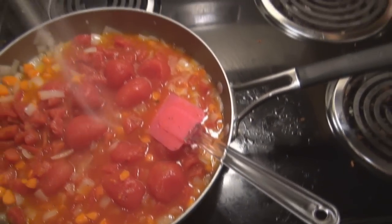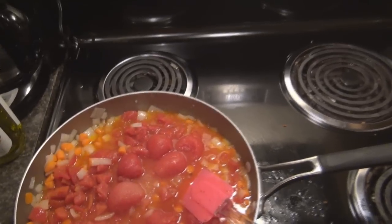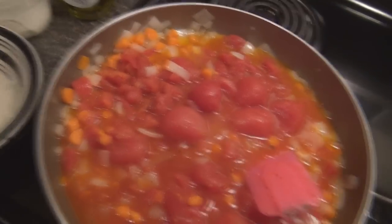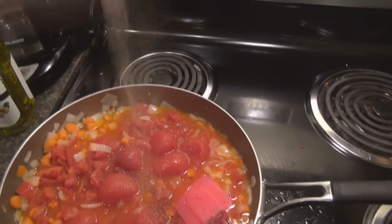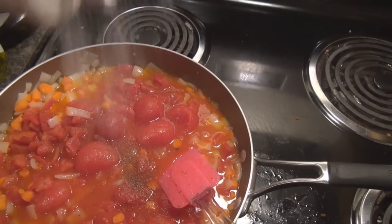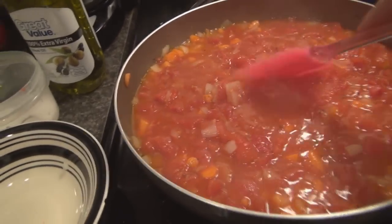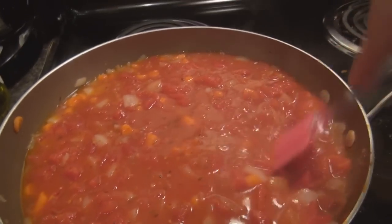First, two teaspoons of sugar. Now a lot of people say, oh my god, sugar — yeah, I added it. So sugar, pepper, salt. For some reason I was not recording a minute ago, and I added two cloves of chopped garlic to the mixture to cook down with this.